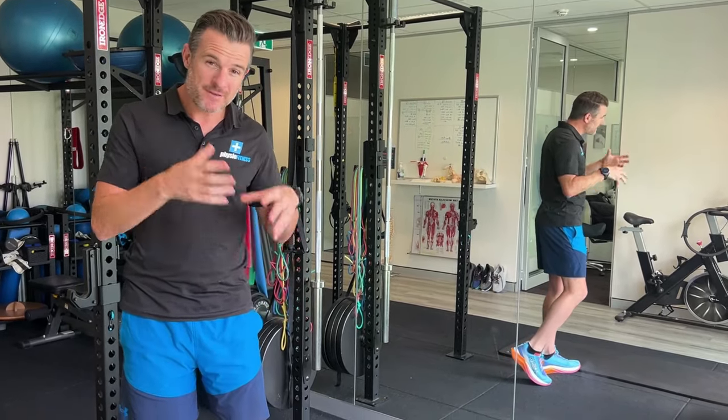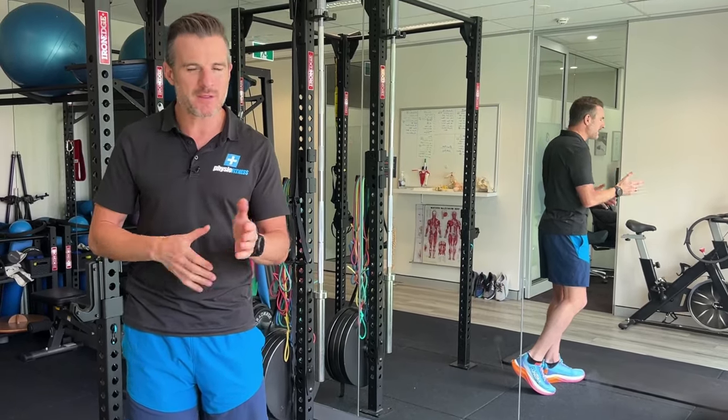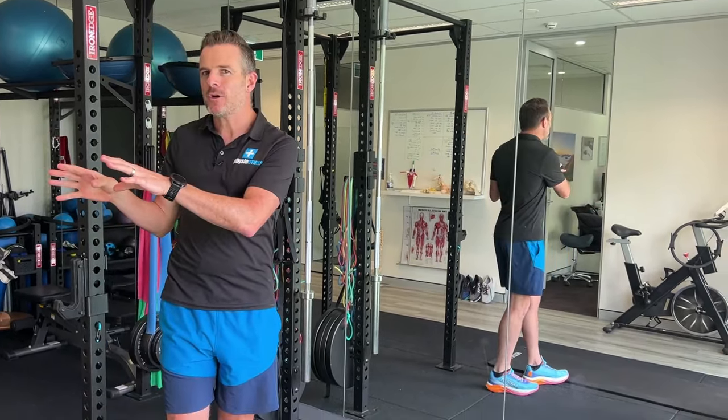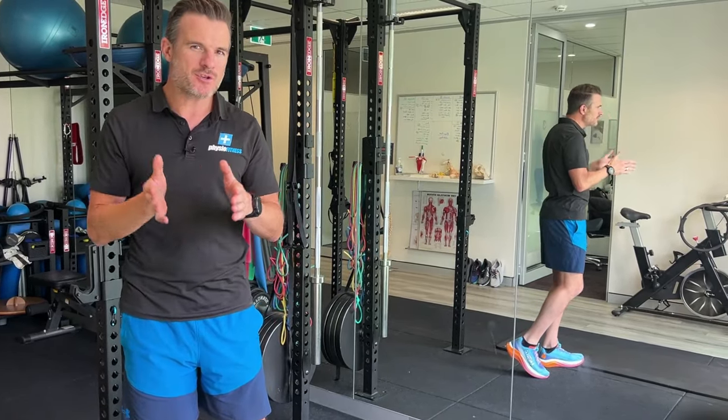Of course you should be doing all the strength work for the deficits — maybe it's hip strength, hamstring strength, or hip flexor strength. That all should be done. This video is not about all that; this is more about the neuromuscular programming that you can do.